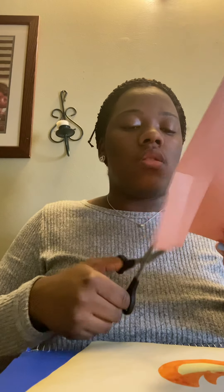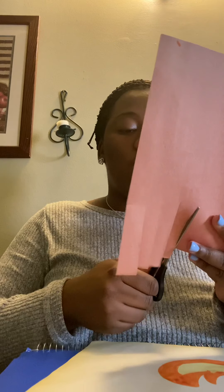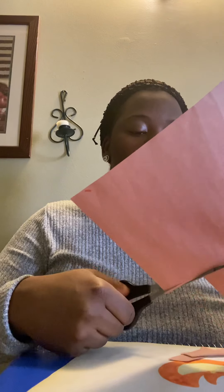We're going to cut out four strips of wood. Here are my four strips. And we're going to get some glue.